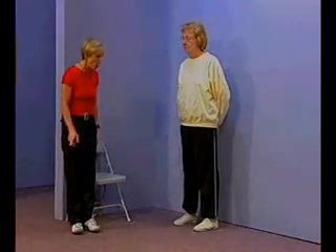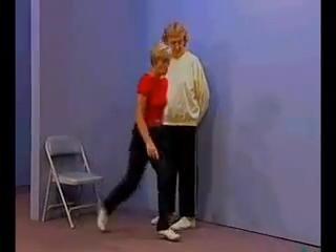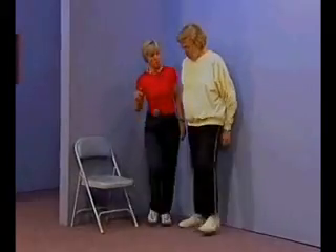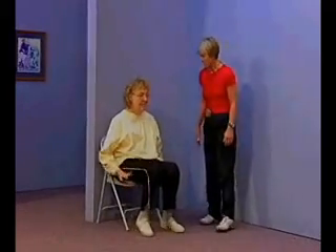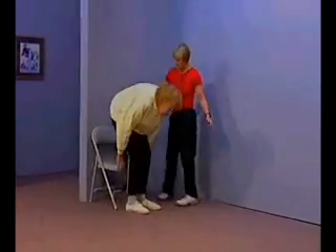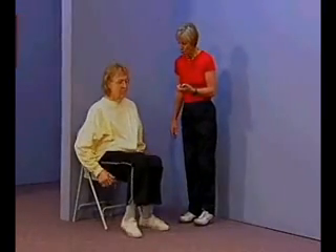We're going to be doing the Eight-Foot Up and Go on the Senior Fitness Test. You'll start seated on the chair, scooted all the way to the front. When I say go, you'll rise from the chair, walk quickly but safely around the cone, come back to the chair, and sit down. I'll be timing you from when I say go until your buttocks touch the seat. Let's first do a practice — you may use your hands on this test. Ready? Go.